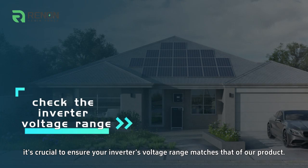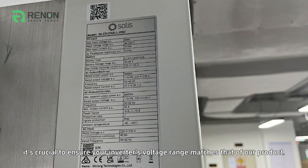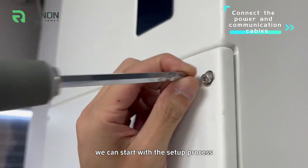With Renin Power's Xtreme Series, it's crucial to ensure your inverter's voltage range matches that of our product. Once the voltage range is confirmed, we can start with the setup process.